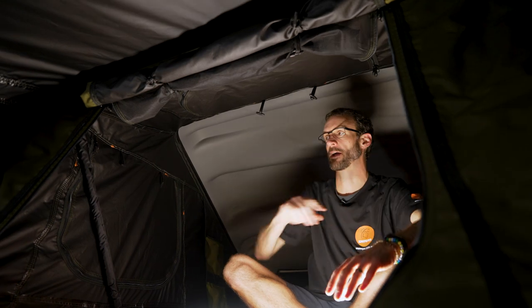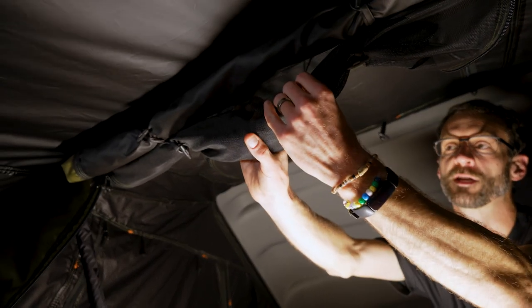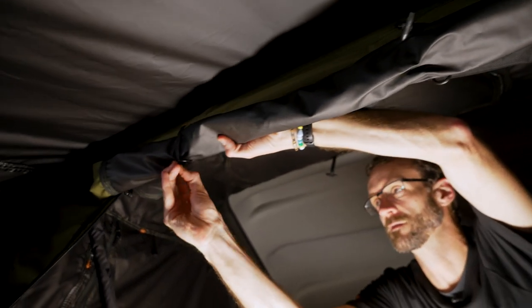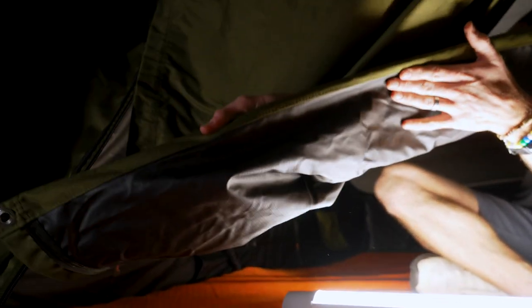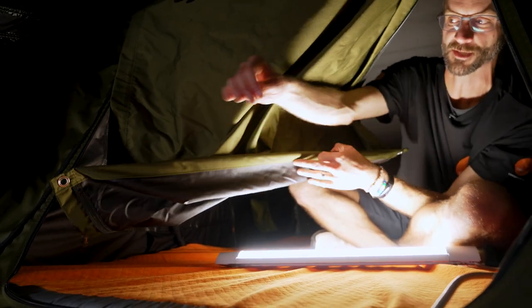The last door — the entry door we came through at the start — also has double panels: a mesh panel and a solid panel. At the bottom of the solid panel, 23-Zero have included a flexible pole instead of Velcro, which holds the panel down firmly and stops it from flapping around against the edge of the tent.